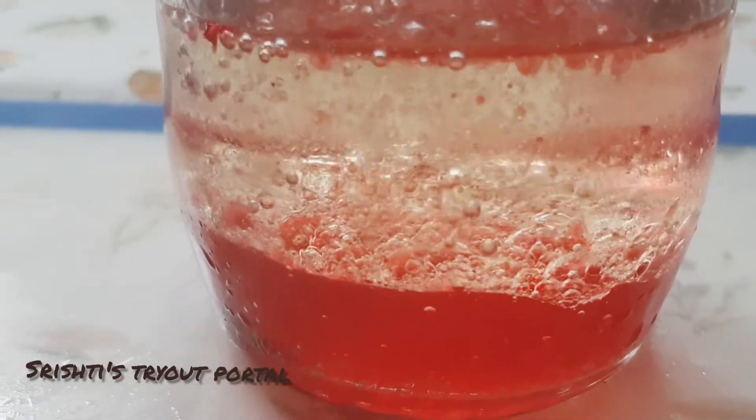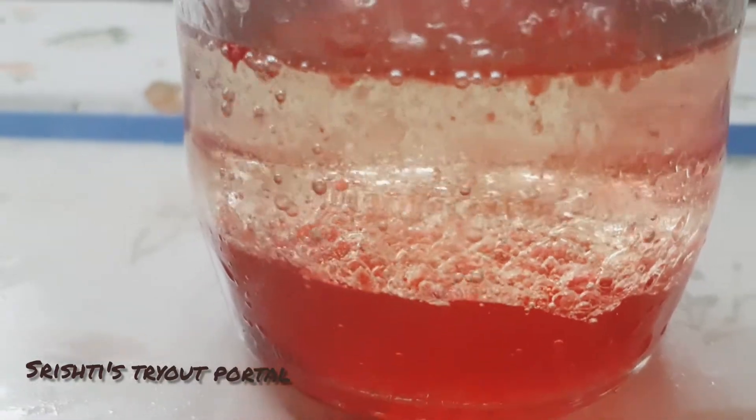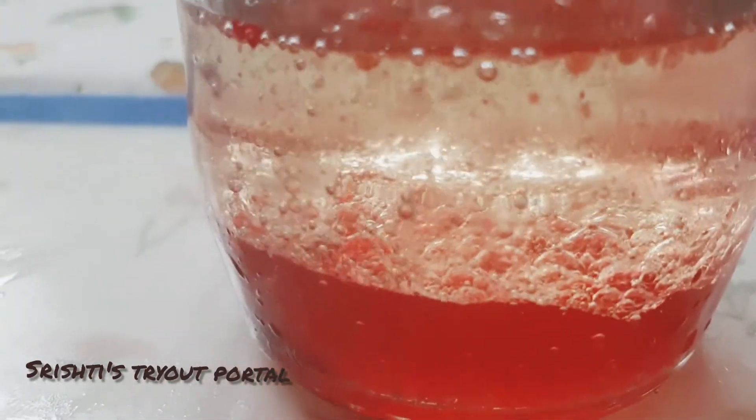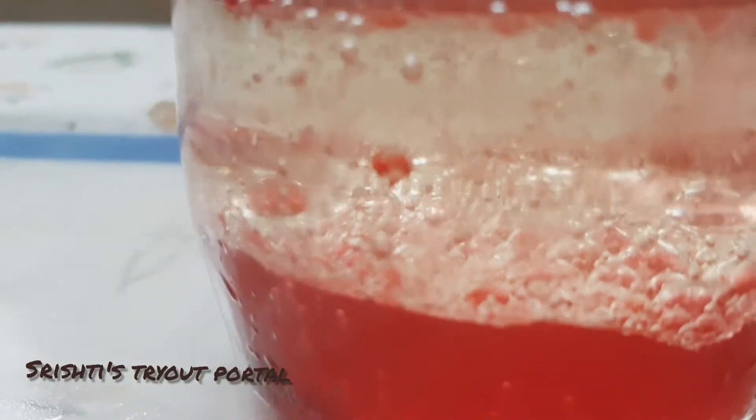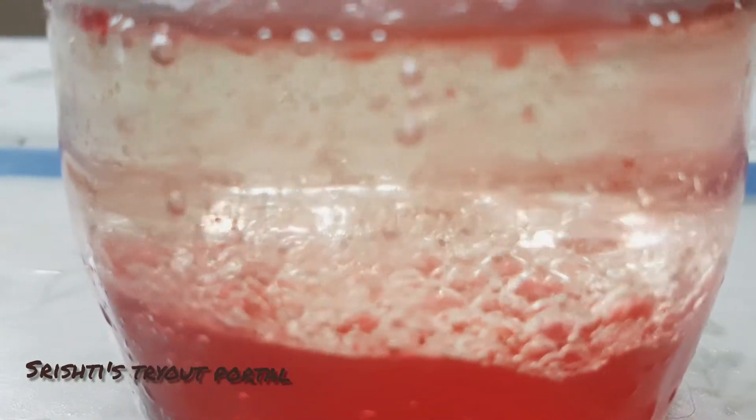They attach themselves to the blobs of coloured water, causing them to float to the surface. When the bubbles pop, the coloured blobs sink back to the bottom of the bottle.